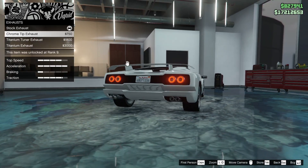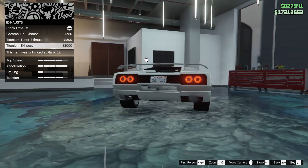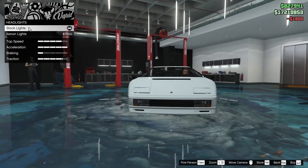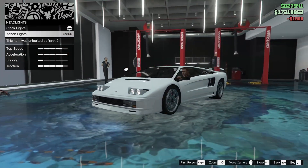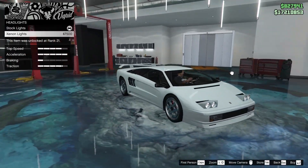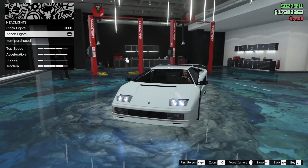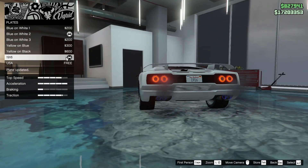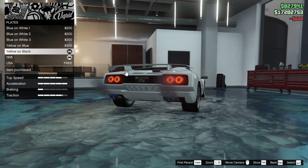For the exhaust, of course we're going to do some kind of titanium exhaust — I'm liking the tuner ones. For the lights, this is an older car, so I'm going to slap on xenons anyway — I think they just look better in this game in general. We're not going to do any neon, and for the plate we're going to make that yellow one black to match the black on the back.